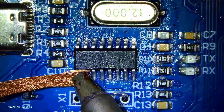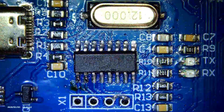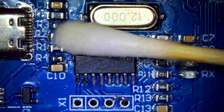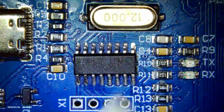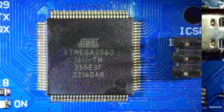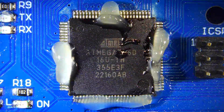And lastly I soaked up the excess solder using solder wick. Even large chips aren't a problem for the Quick with its 1300 watts of power.